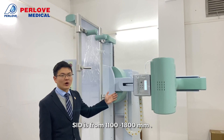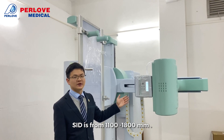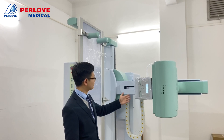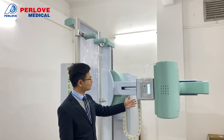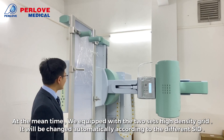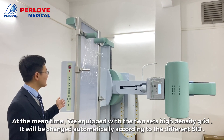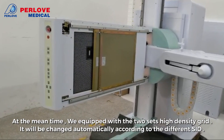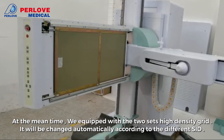The SID range is from 1,100mm to 1,800mm. At the same time, the tube's field size will change automatically according to the different SID settings.